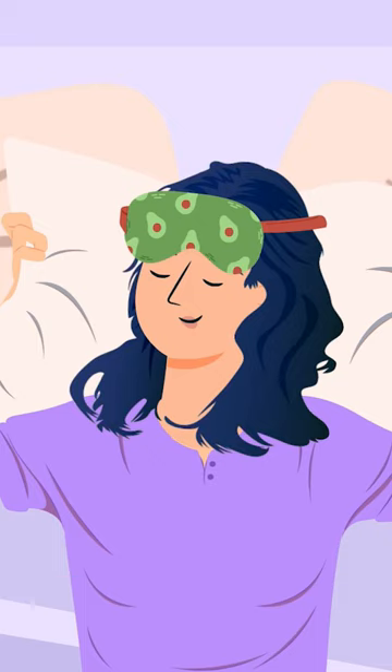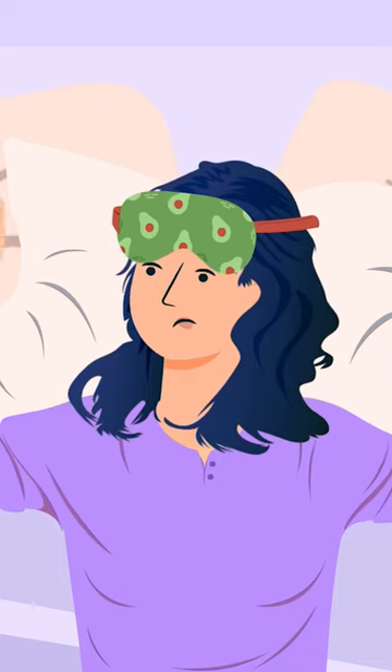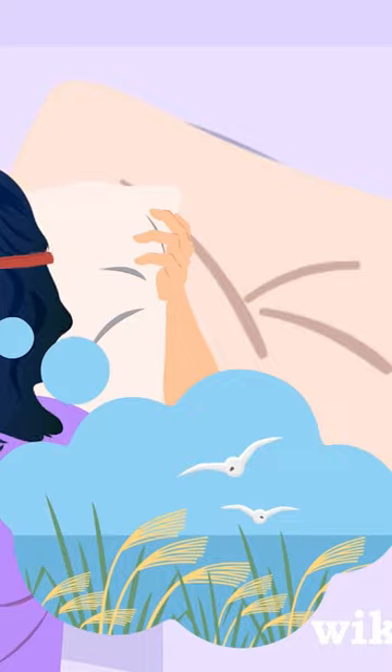When you're ready for sleep, pull down your mask. If the mask distracts you and makes it hard to sleep, try breathing deeply or focusing on relaxing imagery to help you drift off.